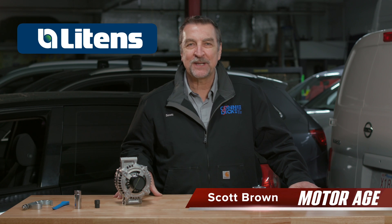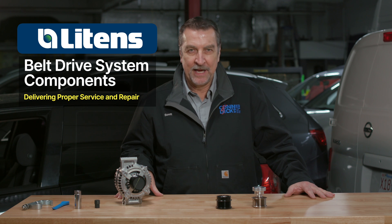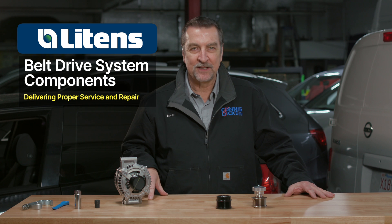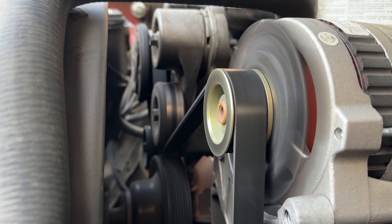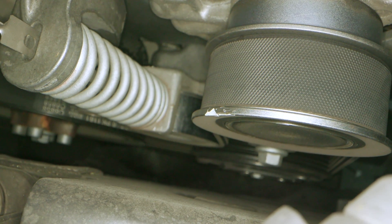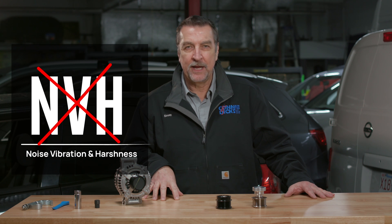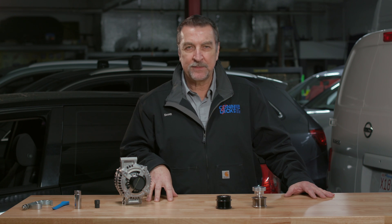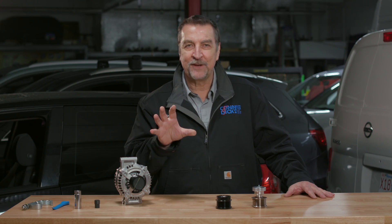Hi, this is Scott Brown with a MotorAge tech tip where we'll be exploring Litens' aftermarket dry belt systems. I know you may be saying to yourself, what more do I need to know about dry belt components? Well, I'm here to take you on a deep dive into what goes into designing a dry belt system and how each component plays an important role in delivering proper performance and low noise vibration and harshness, otherwise known as NVH, and how you can benefit your customers by eliminating missteps when it comes to dry belt system service. So stay tuned — I promise this will be informative.